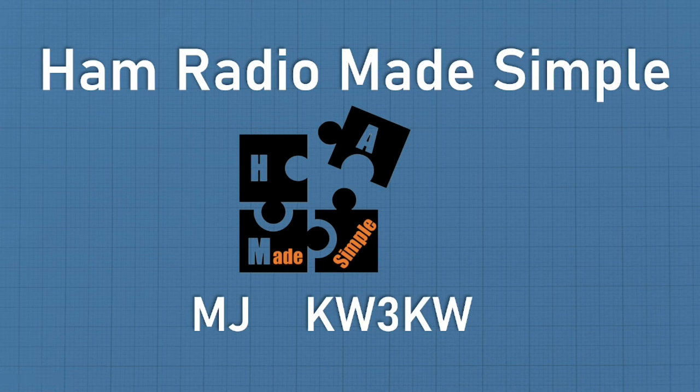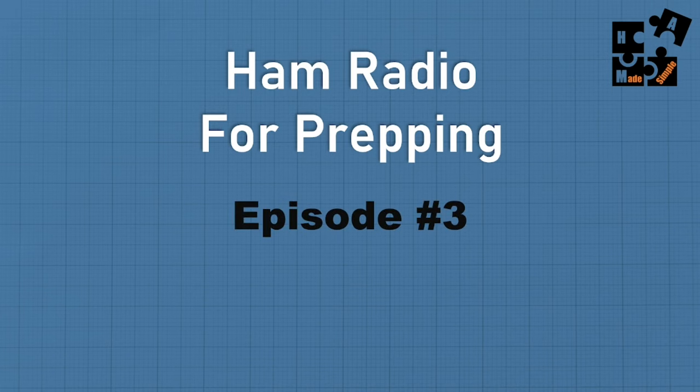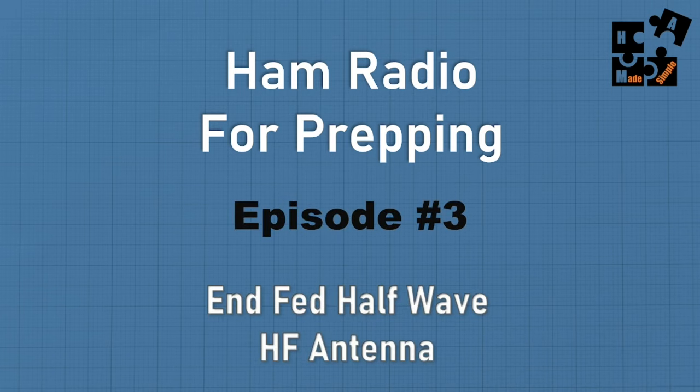Hey, this is MJ, call sign KW3KW, and welcome to another episode of Ham Radio Made Simple. Today is my second part series — ham radio for prepping — and this is episode number three within this series. I'm going to be focusing on NFED half-wave HF antennas.